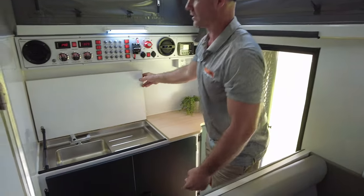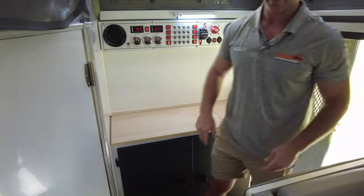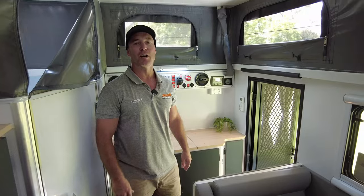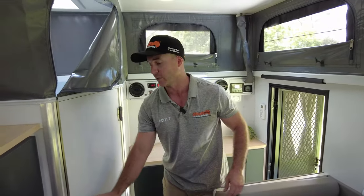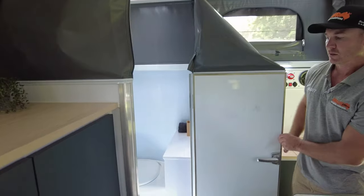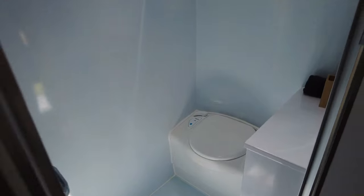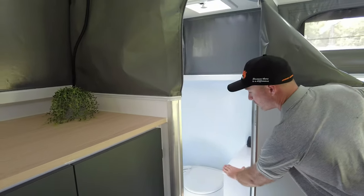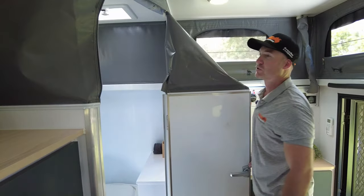You've got your hideaway sink and bench space here. The Sirocco Grande comes upgraded with a Furion head unit for better quality sound throughout your van. The internal toilet and shower is a little bit wider than the Sirocco 2023 model, so we've been able to include a bit of waterproof storage inside that, as well as your roof exhaust fan.